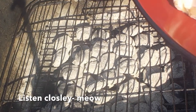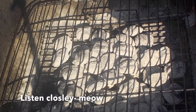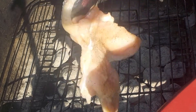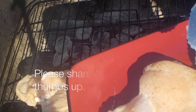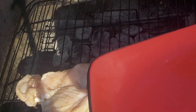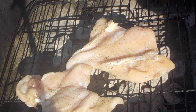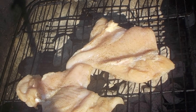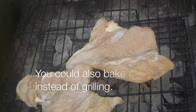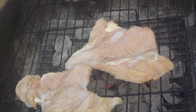So on my grill, I'm going to place the chicken on the grill. I'm going to close the grill and let this go for about four and a half minutes, and then we're going to flip it.